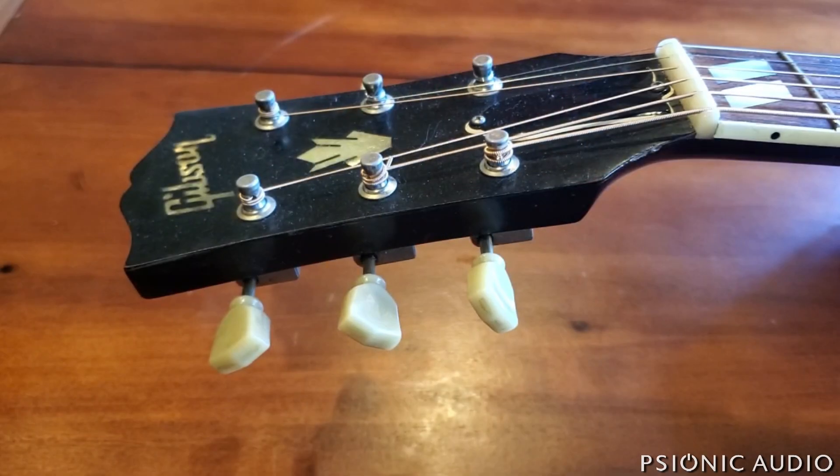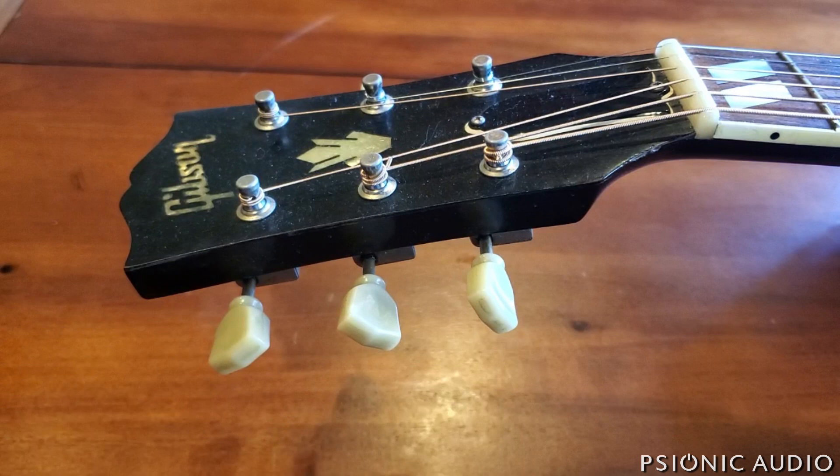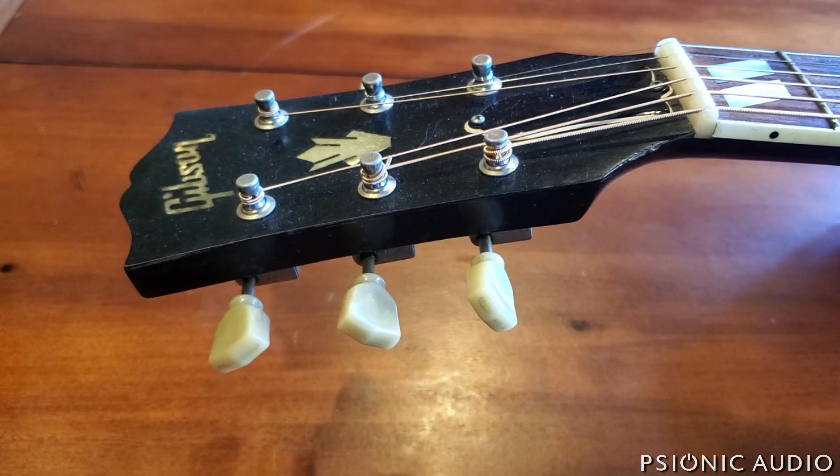In the first couple of videos on this SESG, I mentioned that I did not have a problem with the Kluson-style tuners that were on it — the ones that say Gibson Deluxe. A lot of people automatically think those are bad tuners, and they usually aren't. These are the ones I put on my '99 Southern Jumbo, and in 2000 I replaced the little white button tuners with these Gibson Deluxe ones. I don't know if they're made by Kluson or Grover or whoever was making them in 2000, but these tuners have been great.